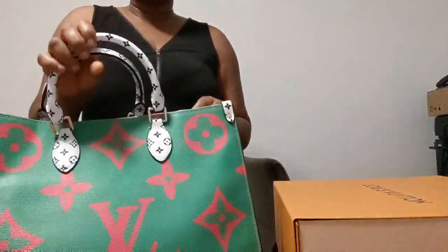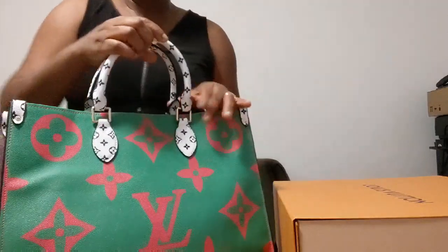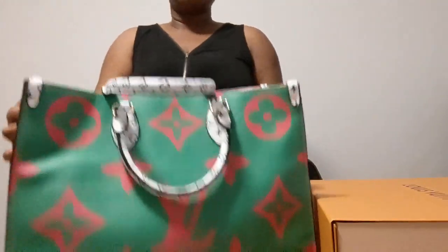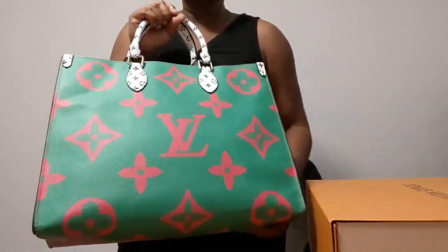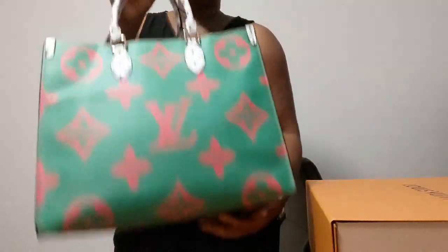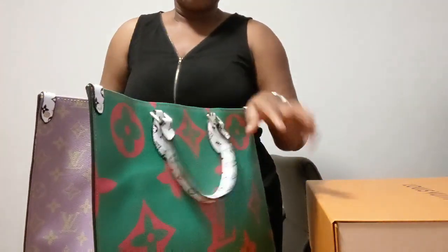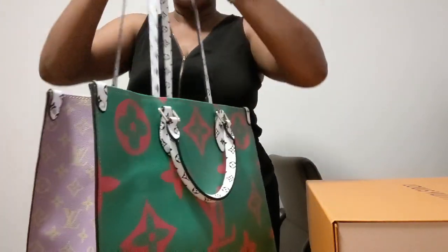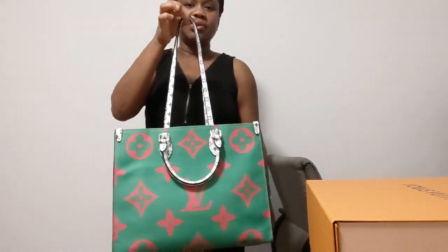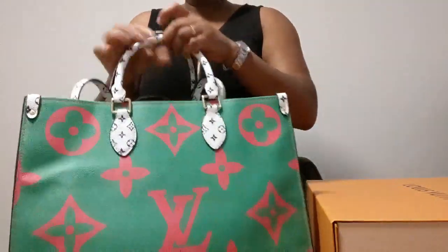What I notice about this bag is that it is really, really heavy — it has some weight to it. I won't recommend this for a day-to-day bag because of that. It also has a long strap that you can carry with the bag, and it has a shorter one as well.